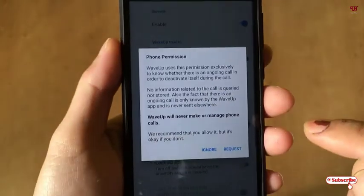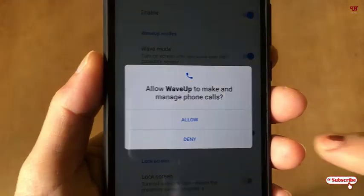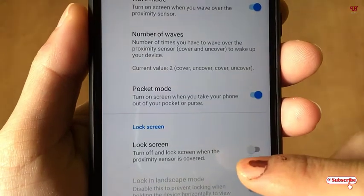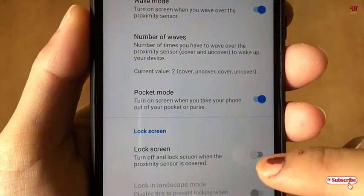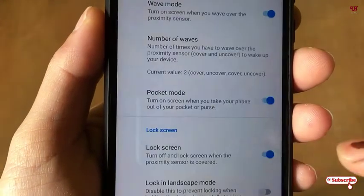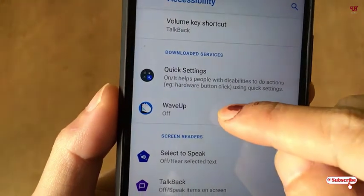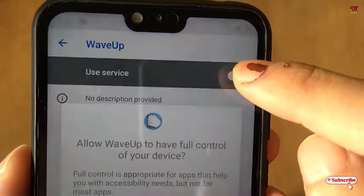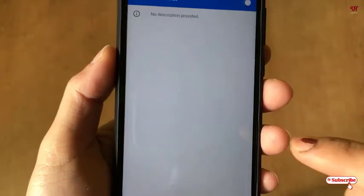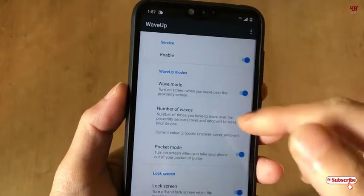You need to tap on Enable. You can see some permission requests — just click on Request, then click Allow. Now below here you can see 'Turn off lock screen when the proximity sensor is covered' — just enable this and click OK. Now you will need to enable WebUp — it is on — and click Allow.